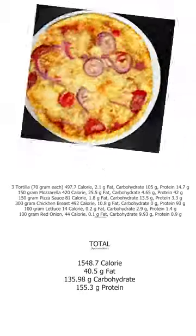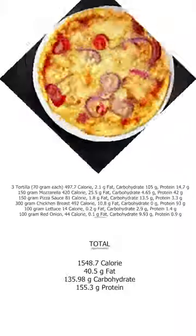Congratulations, tortilla pizza lasagna! You can enjoy your tortilla pizza with these calorie and macro values.